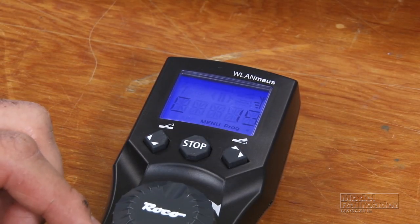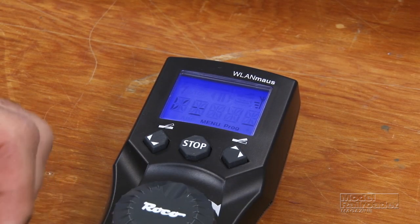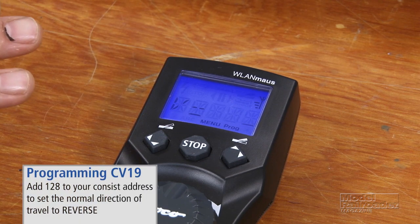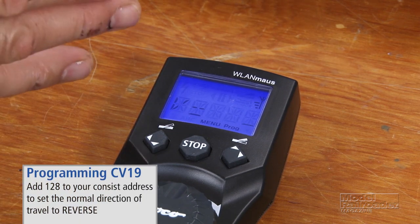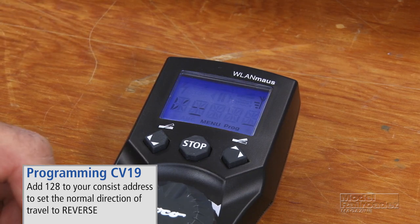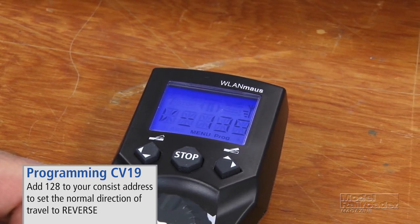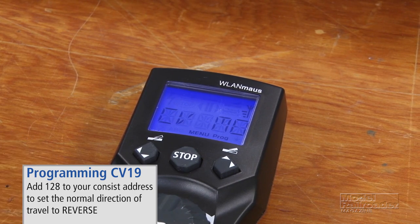We'll go ahead and get into our programming menu. There are a couple different ways we can change the direction of travel for our trailing unit. The easiest at this point would be to take the consist address and add 128, which in this case would make our consist address 139. That way they should run together as they should. So that's one way we can change the direction of travel for the trailing unit in our consist.